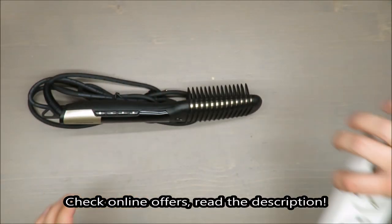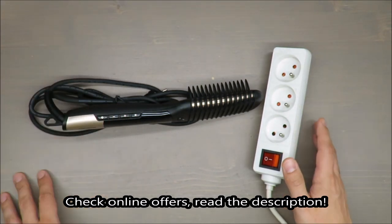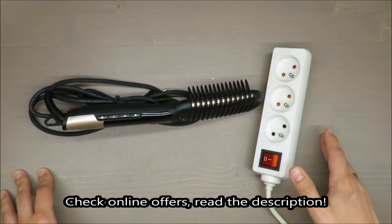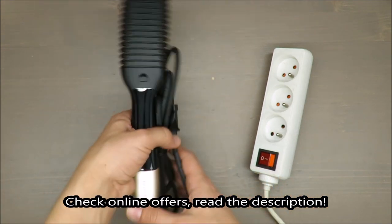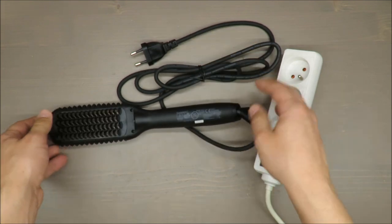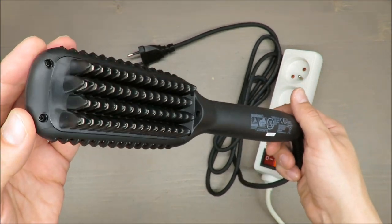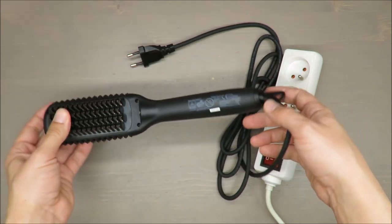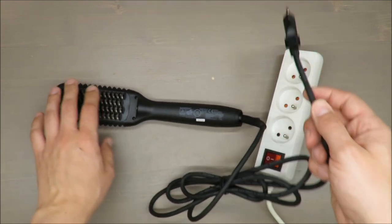Hello everybody, this is Out of the Box Unboxing, and in today's episode I'm going to make a review for you of this hair straightening brush from Silvercrest, available at Lidl. At the beginning, please excuse that there will be no practical test, as it is designed especially for women with long hair, or at least medium length hair.